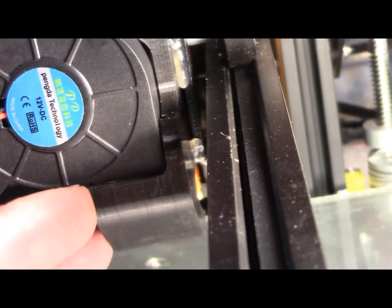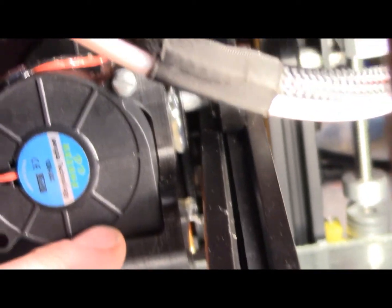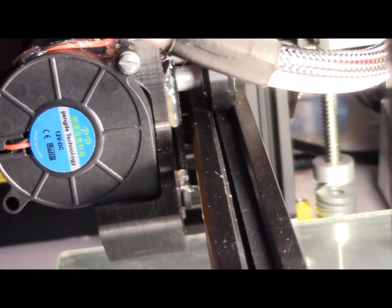Now you can see I've got a little bit of hot glue in there and there's no more movement in that fan. That's gone rock solid now. I'm happy with that, that's great.